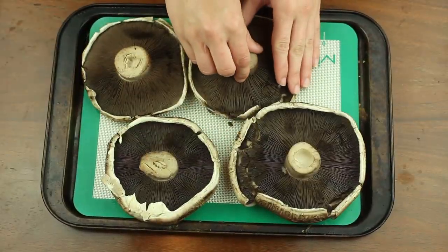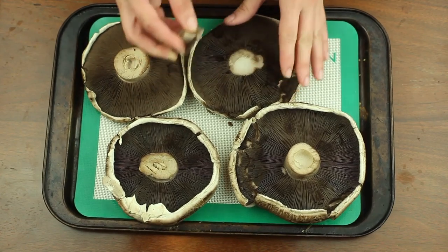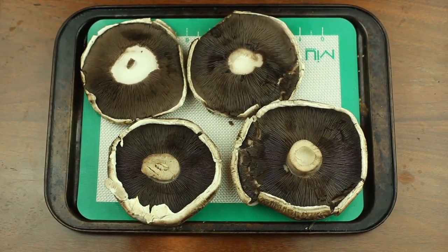Next, you'll want to flip them over and scoop out the stems and gills of each mushroom cap.